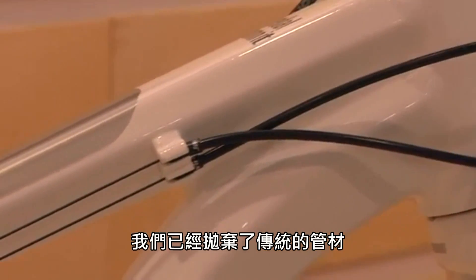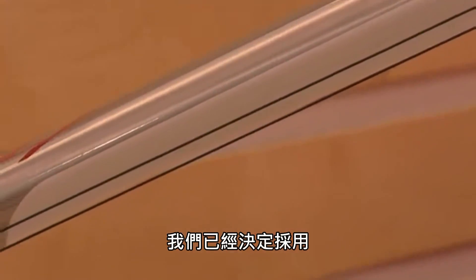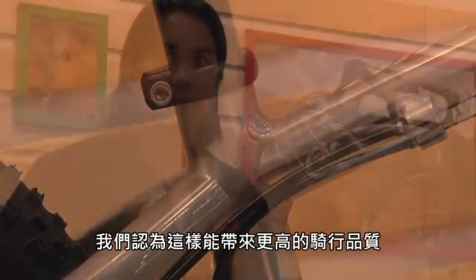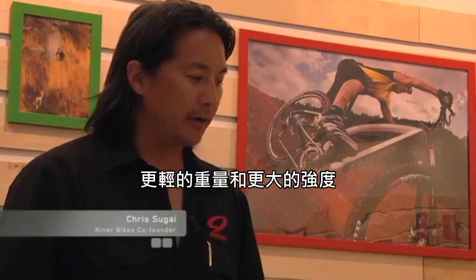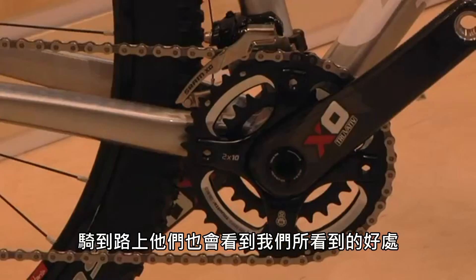One of the big changes for the Air 9 is that we've moved away from the Easton Scandium tubing. It was a big change for us. We've decided to develop a new type of tubing system with hydroforming. We feel that the benefits as far as ride quality, weight savings and strength — riders when they actually get a chance to go out and ride these on the trail will see the benefits that we see.